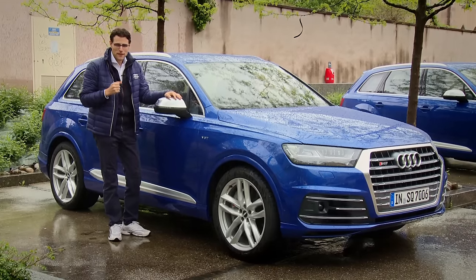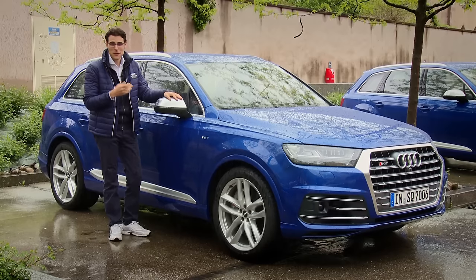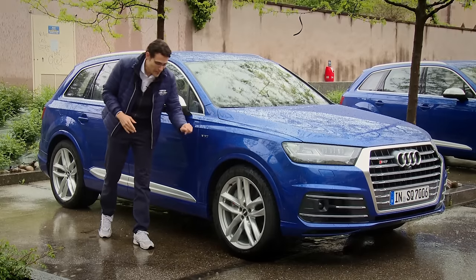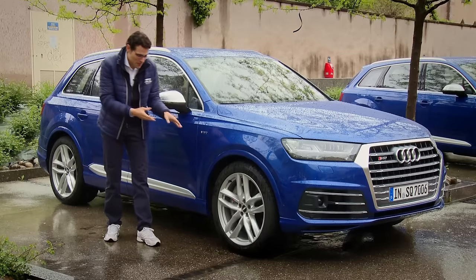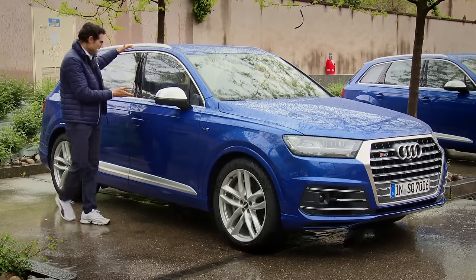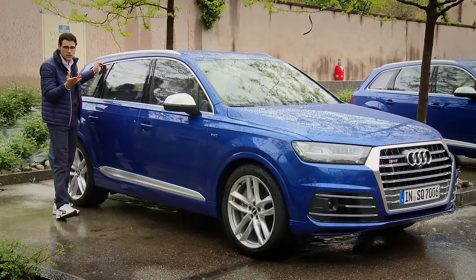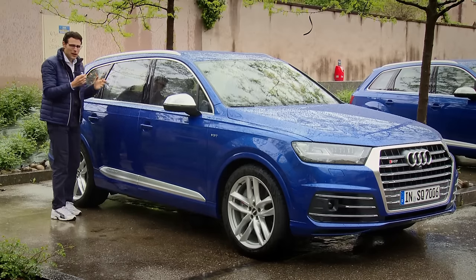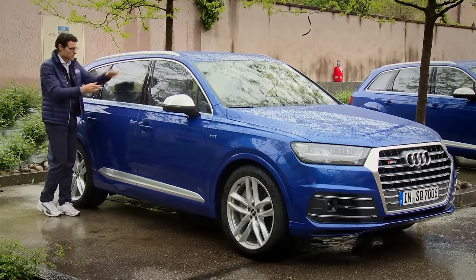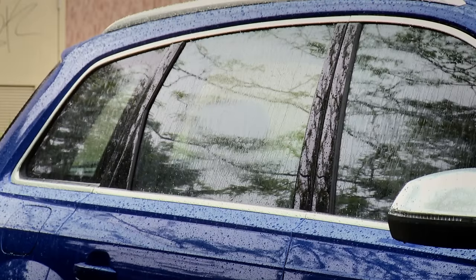Looking at the side profile of this 5.05-meter-long car, here in Sepang Blue — this is my favorite color, we can also call it Thomas Blue. We've got the contrasting side mirror caps as well as 21-inch alloys, and even at 21-inch, the rims look rather small on this huge car. The Q7 layout is sometimes compared to a station wagon, which may be a styling disadvantage but the advantage is it doesn't scream 'I'm a huge SUV.' There's also a nice chrome frame. This is the most attractive exterior to me.